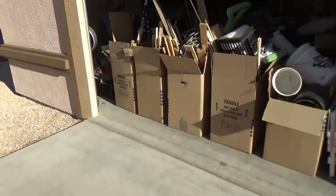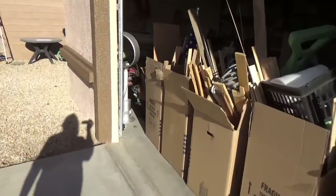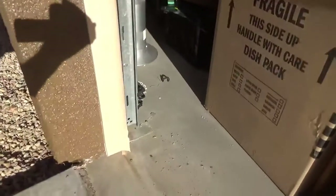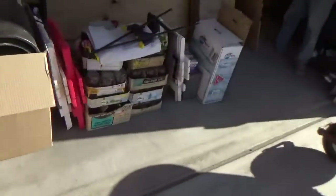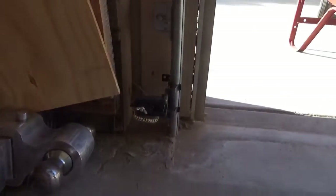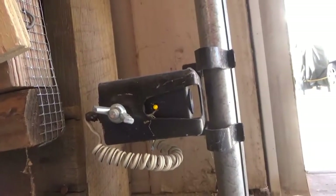We're going to make a video on sun hitting the sensor for the garage doors. There's the sensor right there — that's the receiver sensor with the green light on it. The other sensor on this side has a yellow light on it; it is the transmitting sensor. Yellow is transmitter.